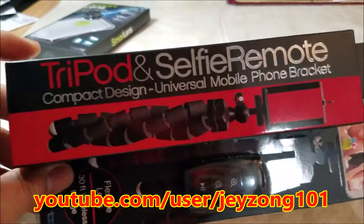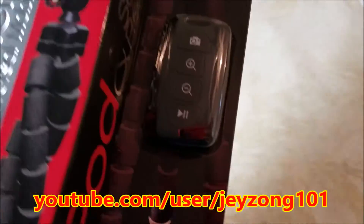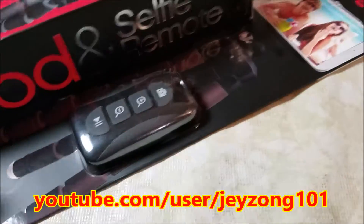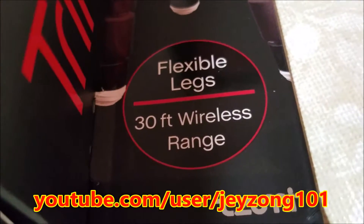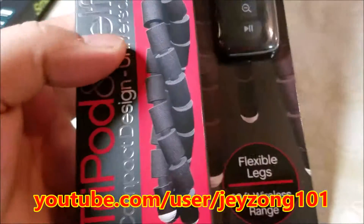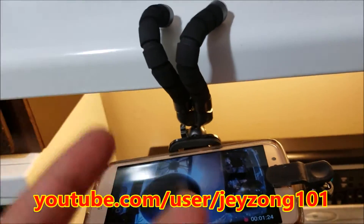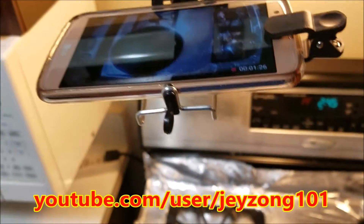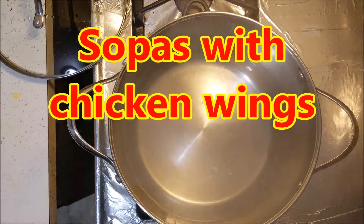Product review on a tripod selfie remote from Smart Lens with Bluetooth. The remote has about a 300 feet wireless range and it has flexible legs. This is a product review by Smart Lens — it's a tripod by Smart Lens. And this is how I'm gonna cook adobo and everything else we're cooking.